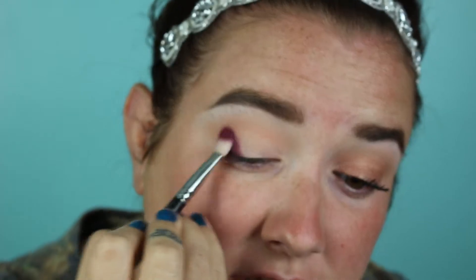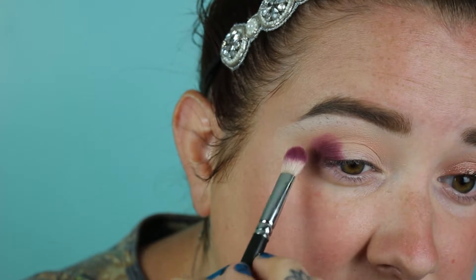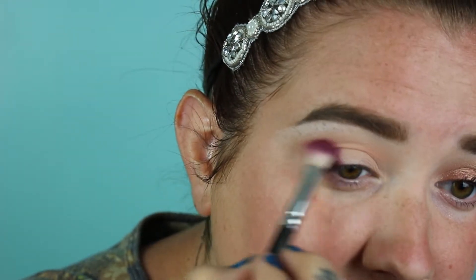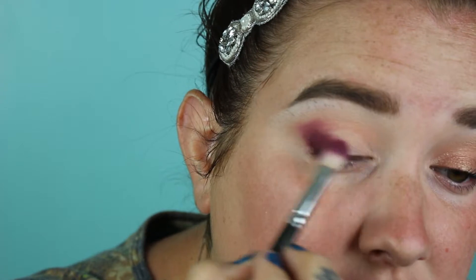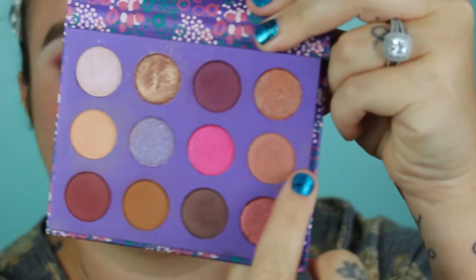I start to bring the Coma shade slightly up into the crease. By the time I'm blending upward I've deposited most of the color, so I run back and forth very gently to blend it. Then I take a clean 217 and go in with a mixture of the shades Peace of Mind and Go with the Flow to help blend out that color.